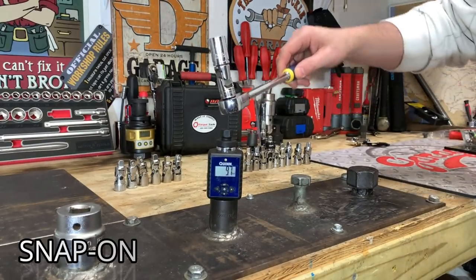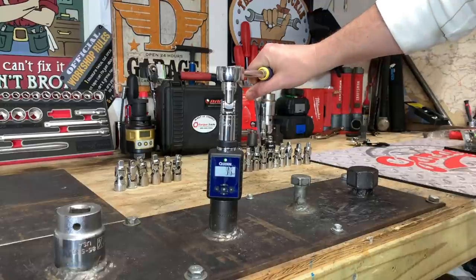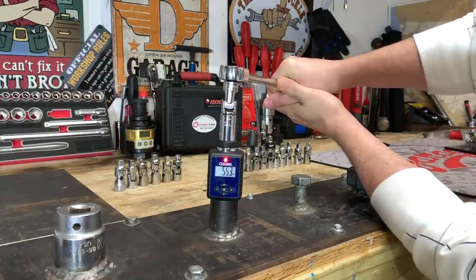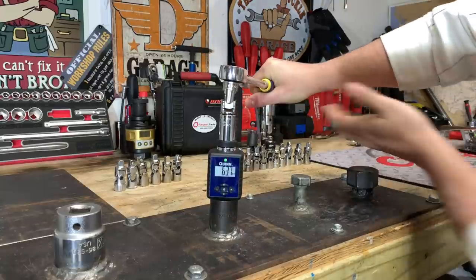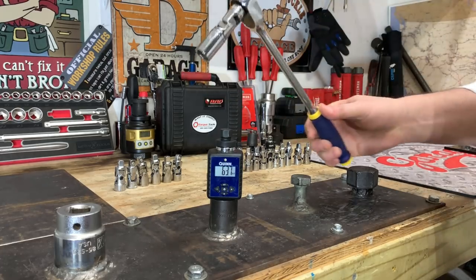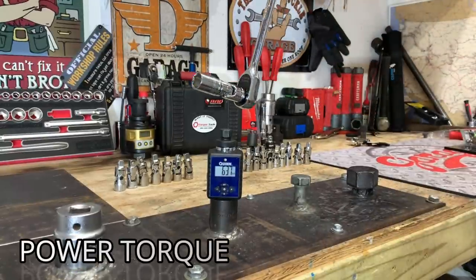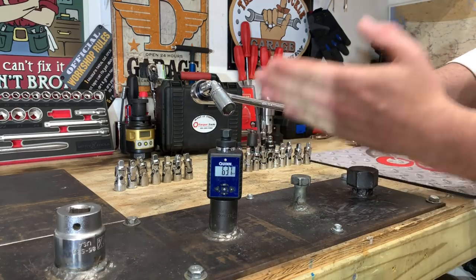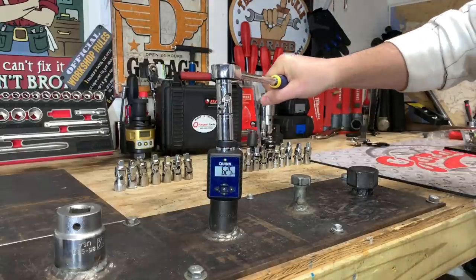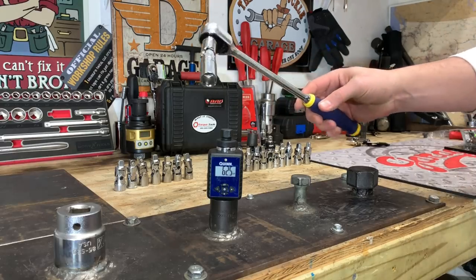Here we have the Snap-On USA-made Universal Swivel — one of the most expensive swivels at over $55, and machined really well. Taking it to 62.5 foot-pounds: 63.7 foot-pounds and the Snap-On is surviving with no issues, just as tight as ever. Here we have the PowerTorque Universal Swivel Adapter — probably one of the loosest ones so far, especially for being brand new. We got right on 62.5 foot-pounds on the PowerTorque, and that is definitely one of the loosest ones we've seen.